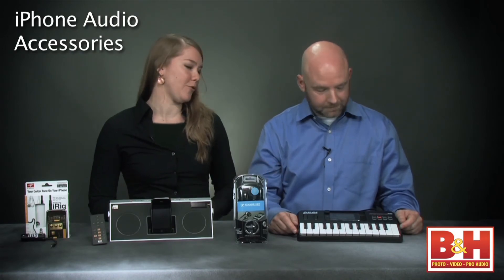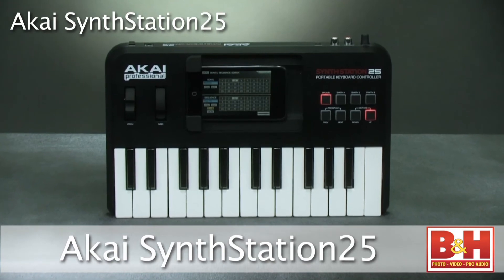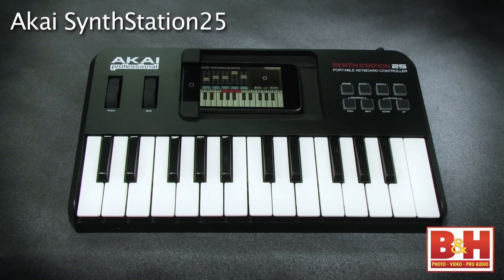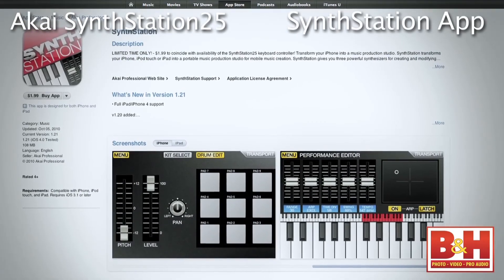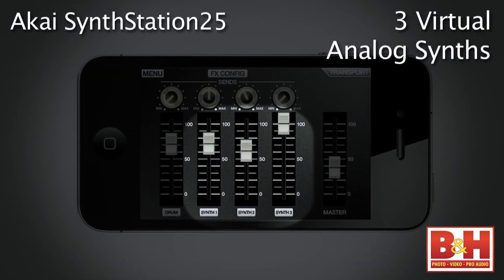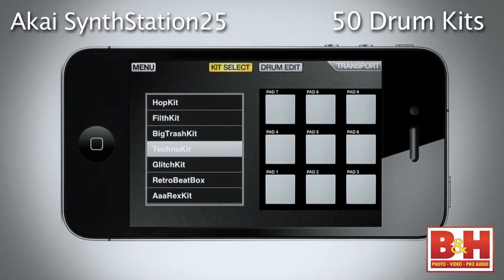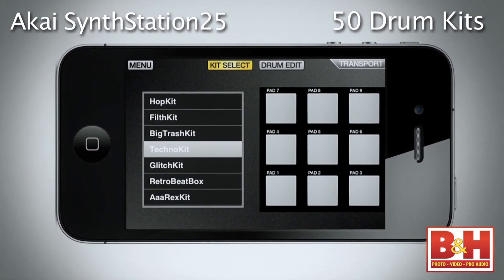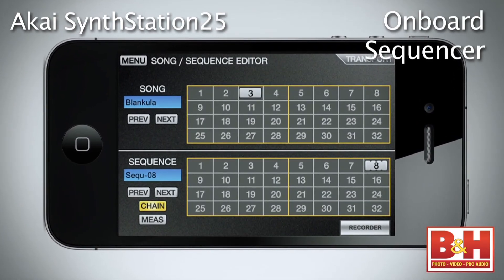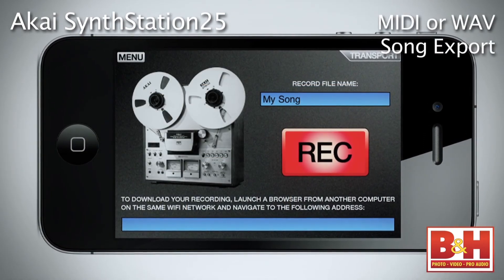First up is a keyboard controller — the Akai SynthStation 25. You take your iPhone or your iPod Touch and place it in the dock here, and with the SynthStation app, sold separately from iTunes, you have a powerful and portable synthesizer. The app allows you three different virtual analog synths for melodies, chords, and basslines, and 50 drum kits featuring some classic samples including some of Akai's legendary MPC sounds. There's an onboard sequencer that allows you to program parts and combine them together to make songs, and you can bounce the songs out as either audio files or MIDI files and share them with your friends.